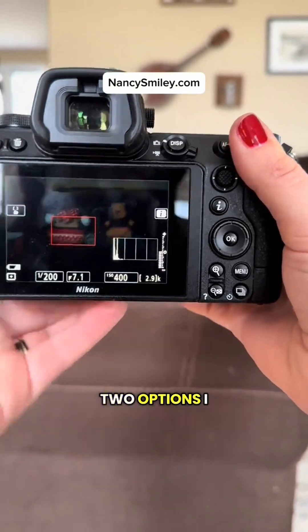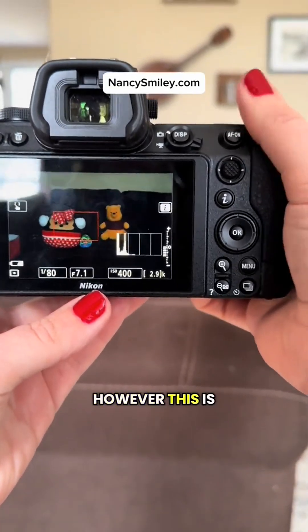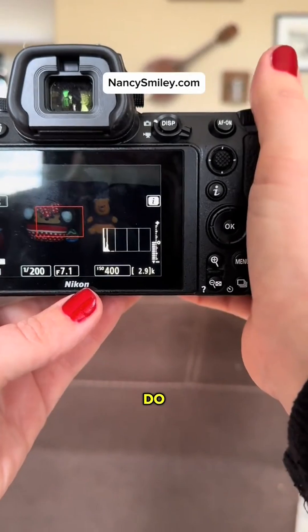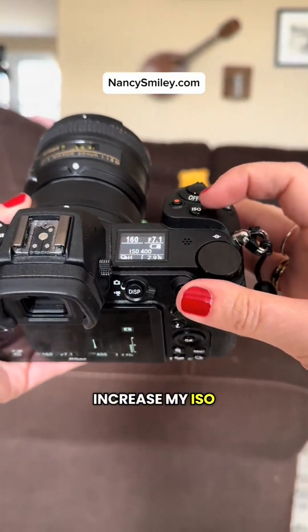So I have two options. I can decrease my shutter speed; however, this is going to make my photo get blurry. So instead what I'm going to do is take it down to 160, then I'm going to increase my ISO.